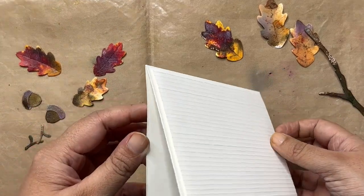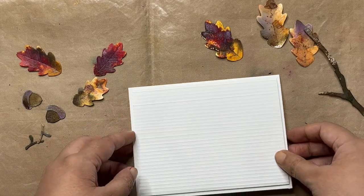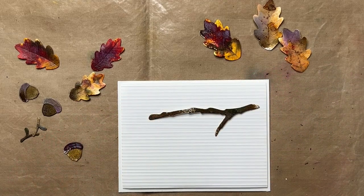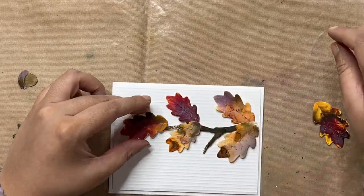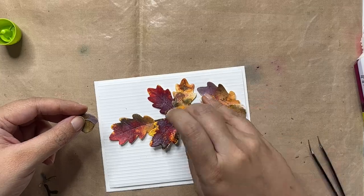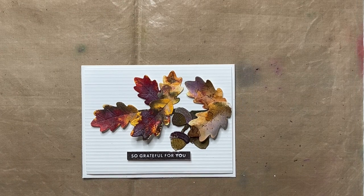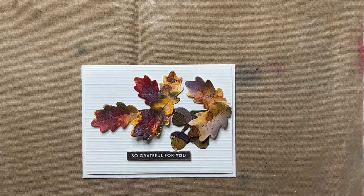Now I have a card base here. This is an A2 card base and my card front is just slightly smaller. What I've done is scored lines to create a textured background, which adds a nice level of interest to the background. Now all I'm going to do is create a little composition and glue these elements down, add my sentiment and complete the card. And of course I added a sentiment to complete the card. Now one final touch, I am going to add a little splatter that will bring everything together.